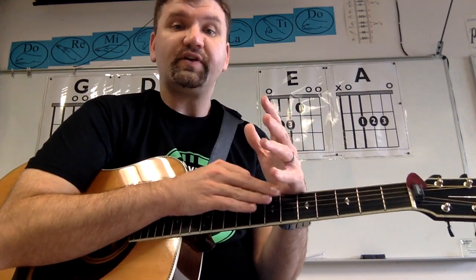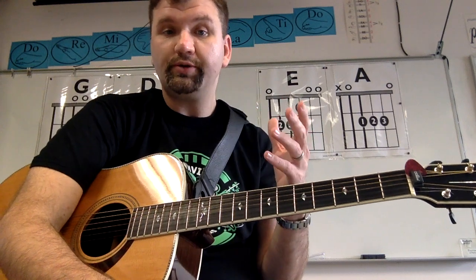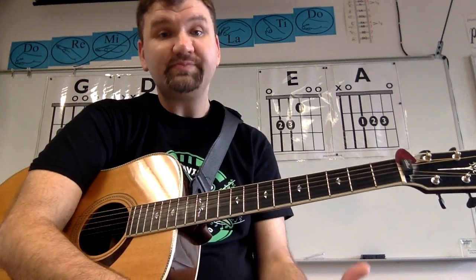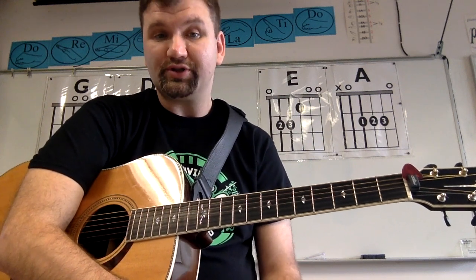When you're practicing, it's good to find a quiet place where you can work on your own, where you aren't going to be disturbed, where you can make some music without feeling like you're disturbing other people. This may be difficult to find, and a lot of musicians will actually end up having to rehearse in a car sitting in the driveway, because that's a place where they can guarantee a quiet environment.